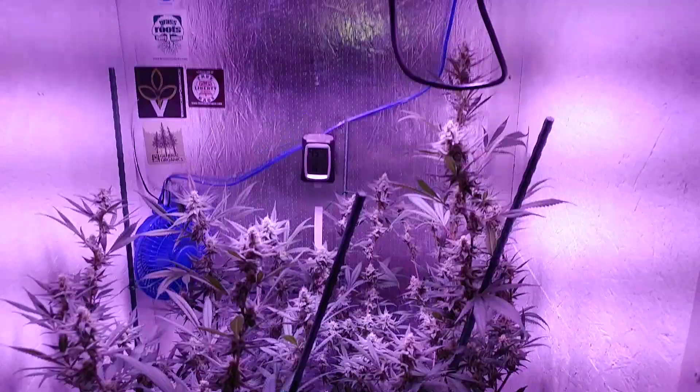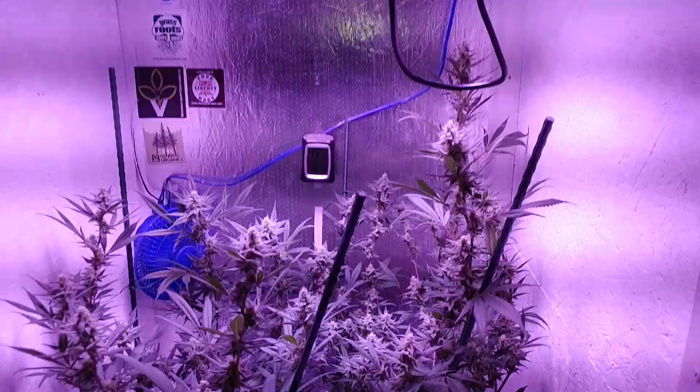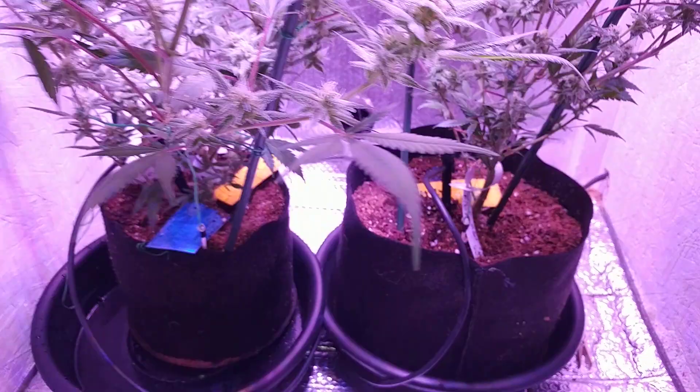You guys might notice something new — I'm trying to get all this automated irrigation going, that way I have more time with the plants and less time doing hand watering. Those are the two spaghetti tubes coming into that flower chamber.